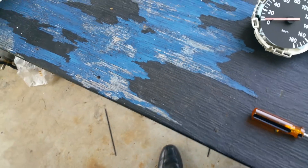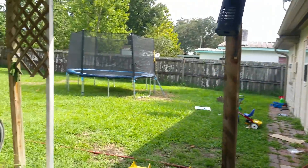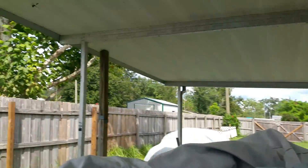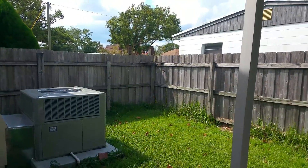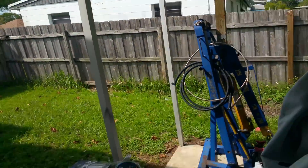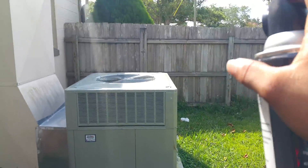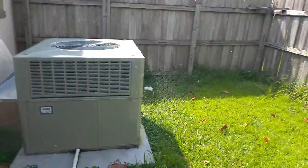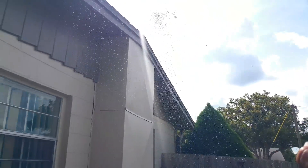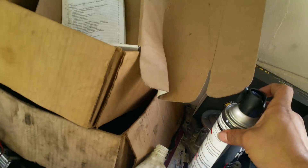Oh look, a wasp — anything wants to attack me. It probably wants to be in the YouTube channel. I got wasp killer — come on, goodbye. No more wasp. May you rest in peace, my condolences to your family, Mr. Wasp.